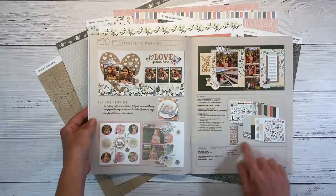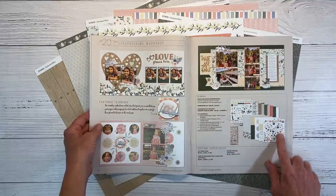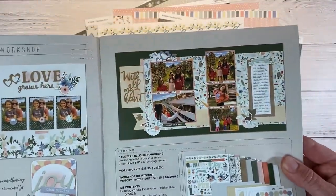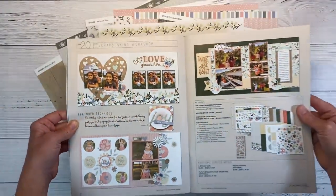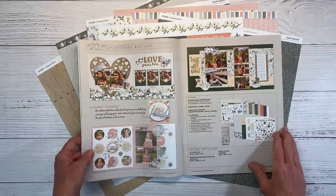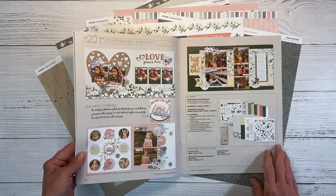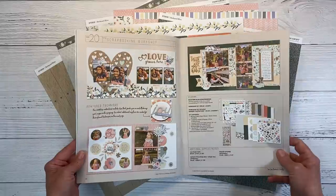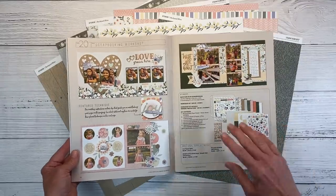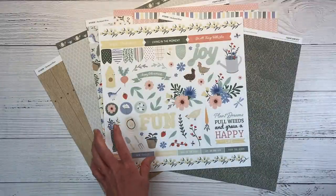If you get the workshop option, you get these die cuts, bonus pattern papers, and all of these die cut ephemera pieces, and you get to create this double page layout. Aren't they pretty? So if you maybe struggle with coming up with your own designs, or you just don't know where to get started, this is a great option. You can get your photos on the layouts and into the albums with very little effort, because it walks you through the process. It's kind of like a cookbook scrapbook — step-by-step directions with all the pieces there for you. So don't forget to check out the workshop option if that appeals to you.